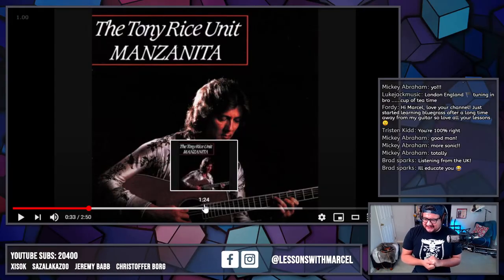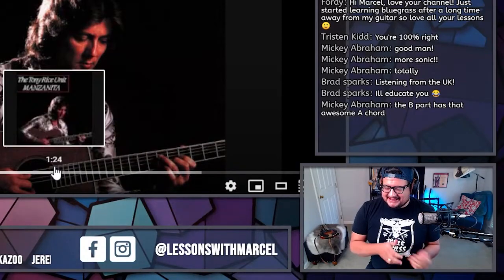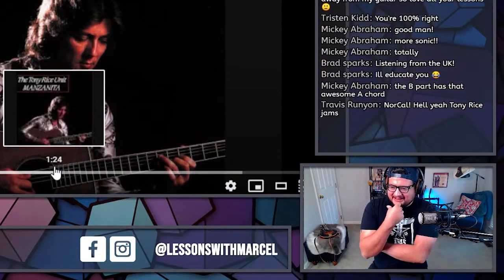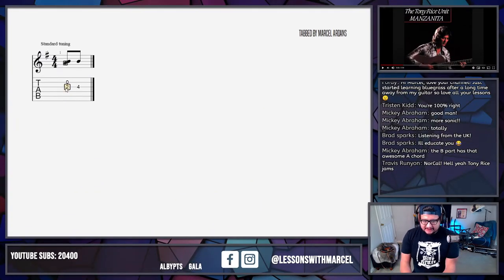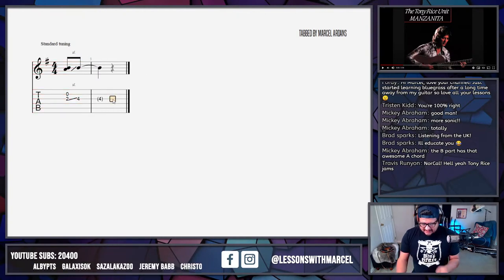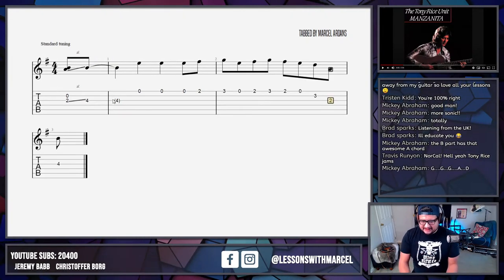The B part has that awesome A chord. Mickey's making me think about it — we're in the key of G, yeah? It's E minor and then G major. I could cheat and play it on my guitar, but why not just think about it a little bit? I'll show you what I hear in my head. I think there's one of these fiddle things where it ends up off the beat, and then there's some little melody that happens up here — something like this. I'm not sure how that melody is working.